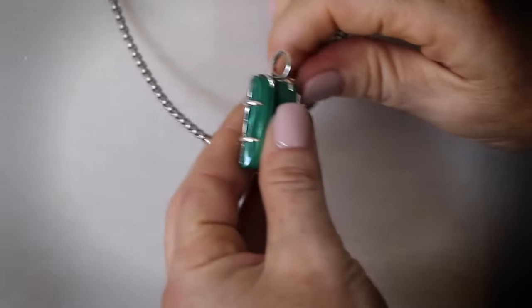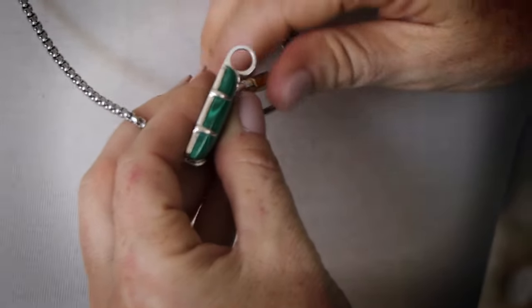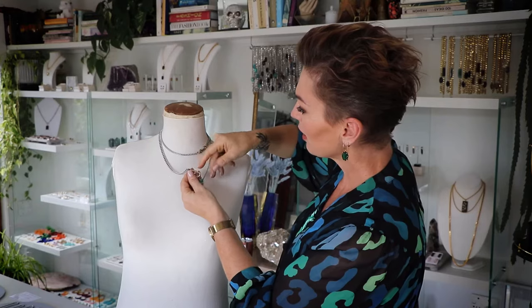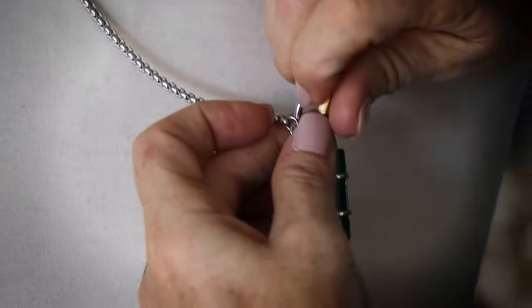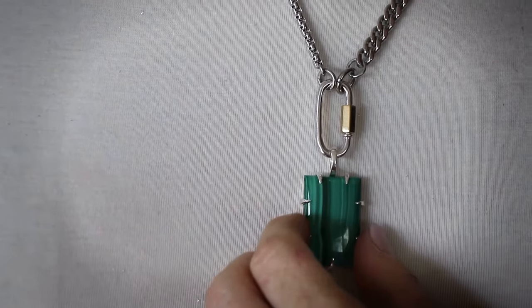The good thing about this one is that you can join an amulet to the carabiner clasp. What I've got here is the malachite silver amulet — screw it, pop it on, and because the amulet has weight it will drop the carabiner down to a vertical look, which I think is really nice.